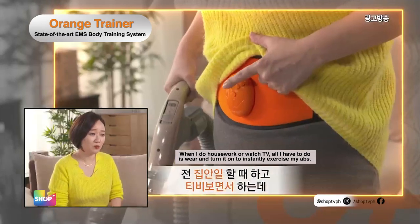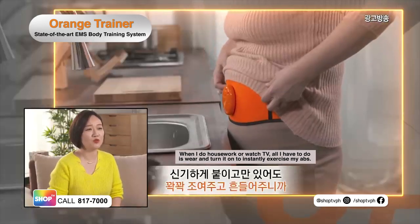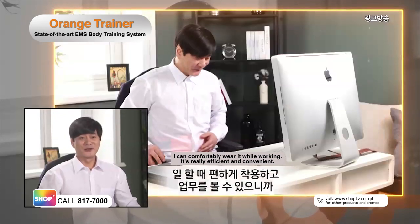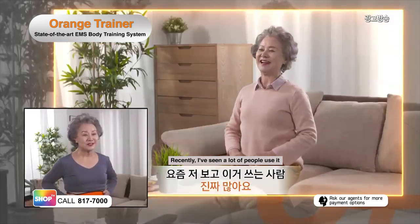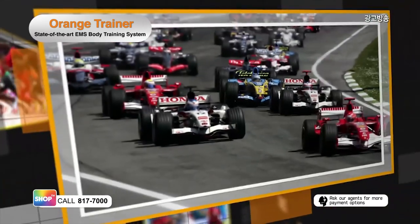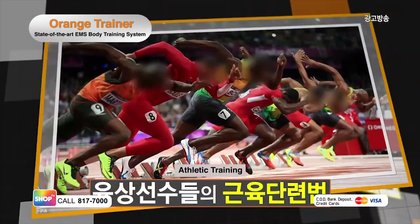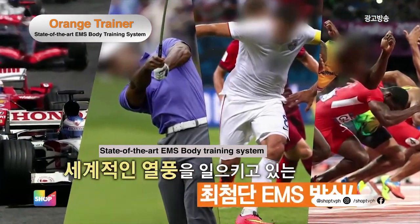When I do housework or watch TV, all I have to do is wear and turn my Orange Trainer on to instantly exercise my abs. I can comfortably wear my Orange Trainer while working. It's really convenient. Recently, I've seen a lot of people using the Orange Trainer. I am a living witness. The revolutionary Orange Trainer remains to be the perfect go-to abs trainer of different athletes around the world with its modern electric stimulation technology.